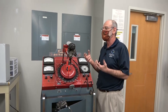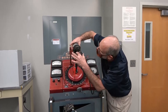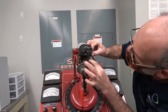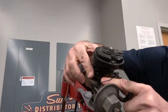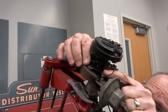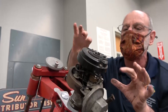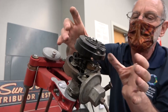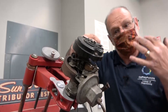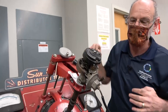This distributor also has what's called centrifugal advance. Right here, it's hard to tell, but there are some weights. As the distributor spins faster and faster, the weights are thrown outwards, and that causes this part of the distributor to rotate just a little bit, causing the spark to fire a little bit earlier so that it hits the right spark plug a little bit earlier.